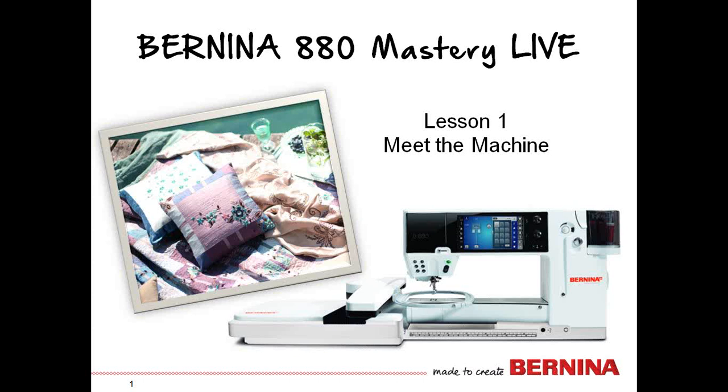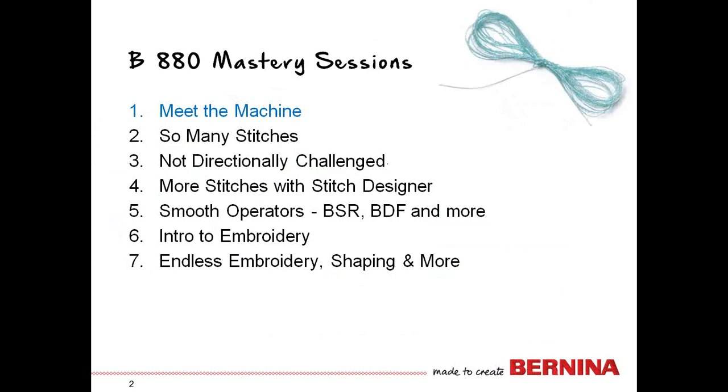Welcome, everyone. We are going to step through the 880 in a series of classes. Our first one is Meet the Machine. Our next session is going to be about stitches, working with 9mm stitches and some combinations. Did you know that this machine sews in multiple directions, 360 degrees? We're going to experience the tools and the creative features surrounding that method.